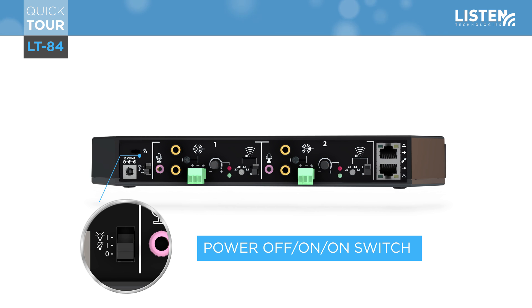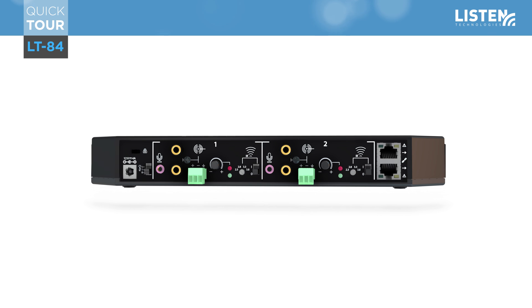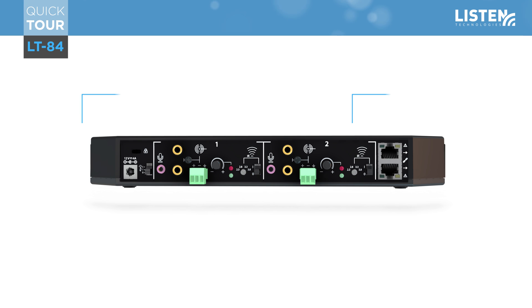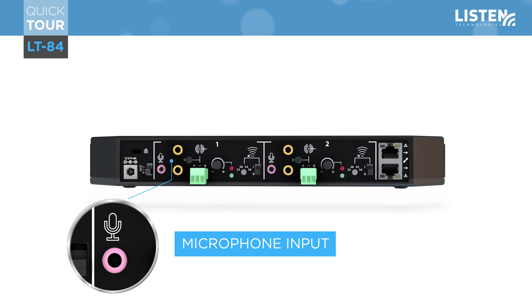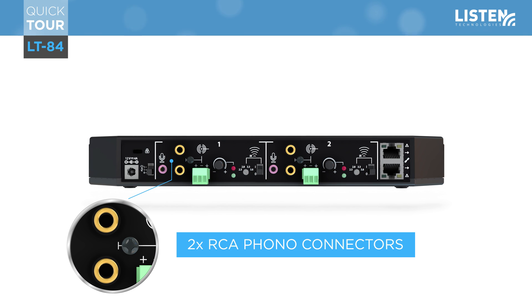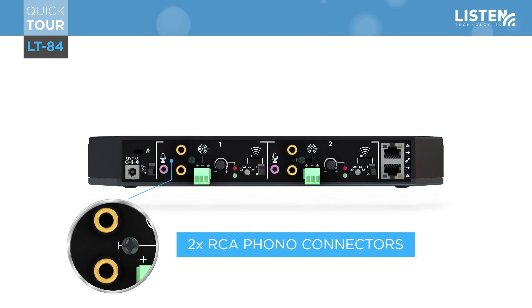Towards the top of the panel you will see a 1 and 2 noting the functions for channel 1 and channel 2. Channel 1 features an input for an electret-type microphone with 5 volts bias voltage to power a 3.5 millimeter microphone. There are also two RCA phono connectors that allow the connection of products like an iPod, iPad, or DVD player.